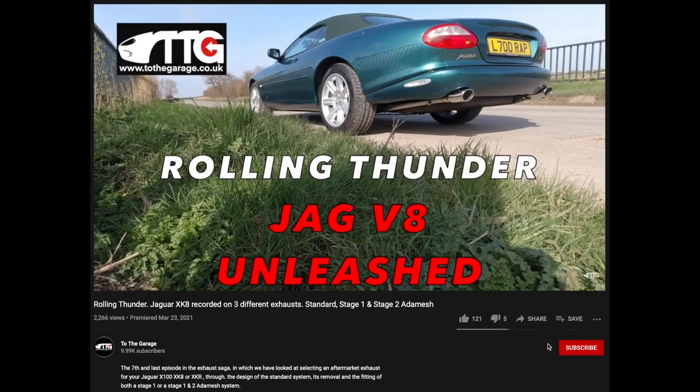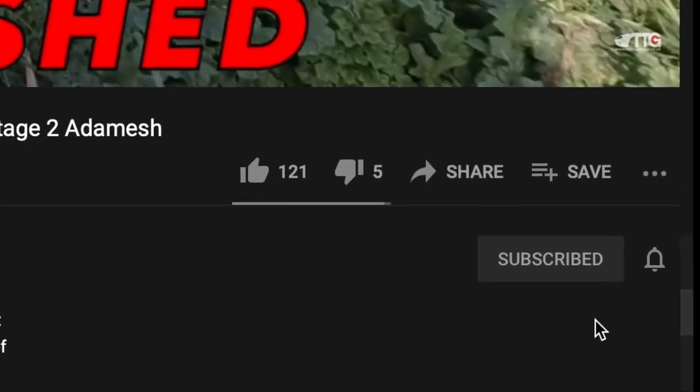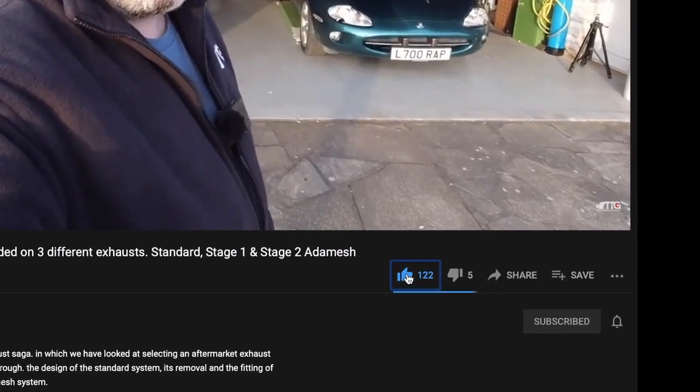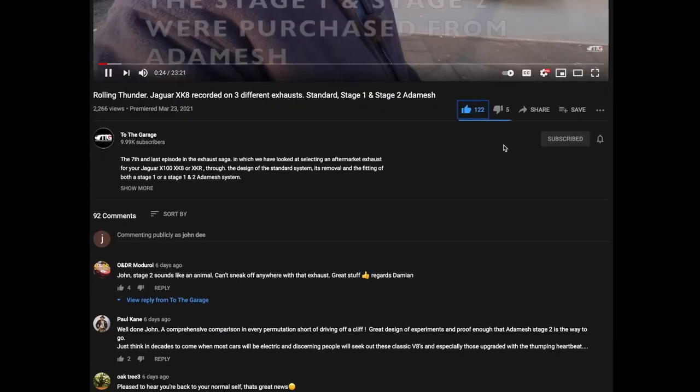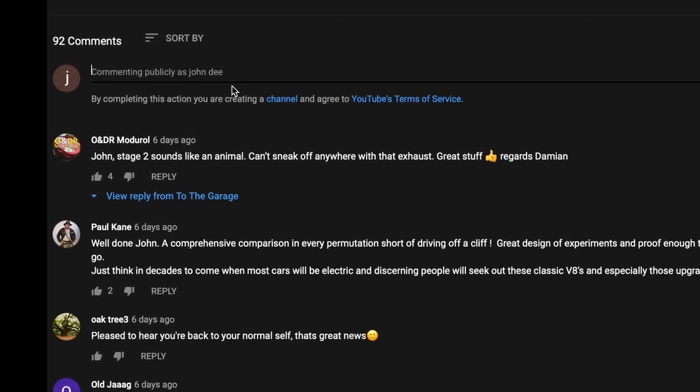If you're enjoying our channel, don't forget to subscribe and click the little bell icon so you get notifications of new videos. Please give us a thumbs up or thumbs down, you can share the videos, and below the video is always the area where you can comment and get involved with the chat.